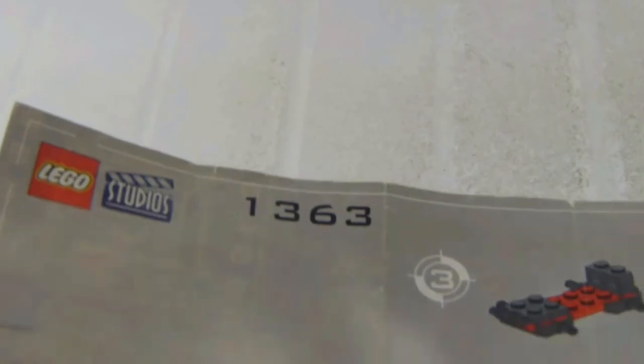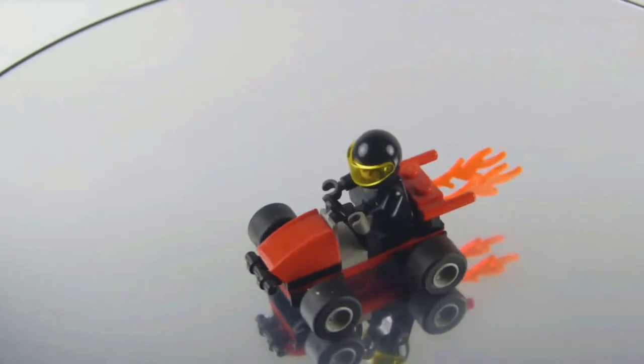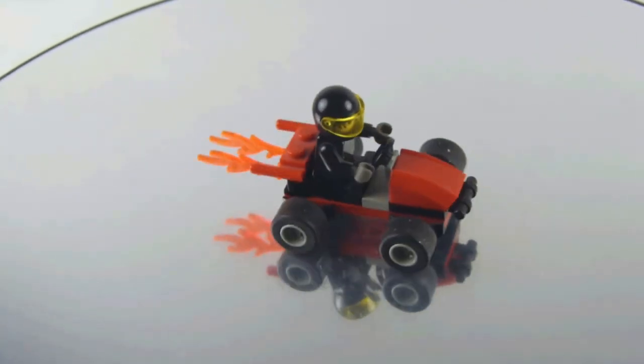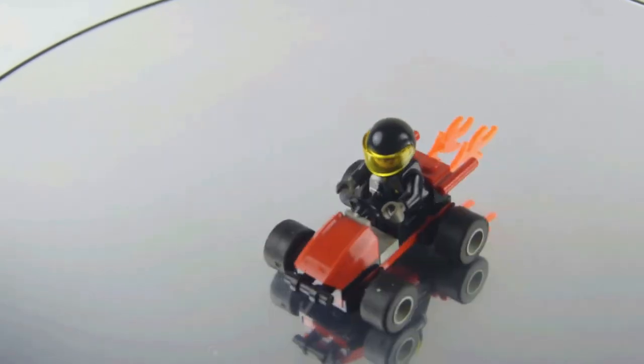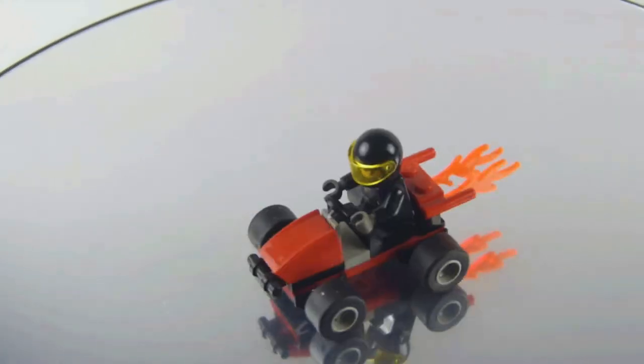Here's the figure without the helmet, and the instructions don't have the box for the set intact anymore. It's a very fun and easy build, and if you like race cars and vehicles like this, this is definitely a nice addition to have, even just for the pieces. It's also a nice gateway to Lego Studios if you want to collect them.